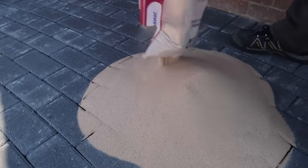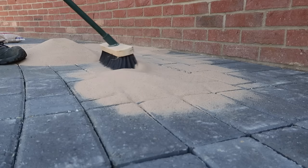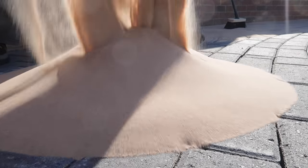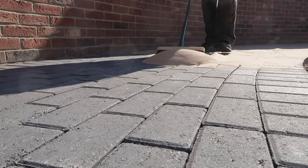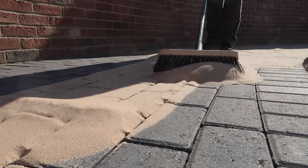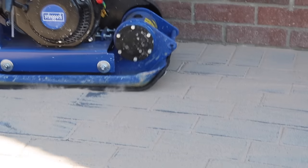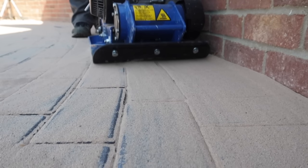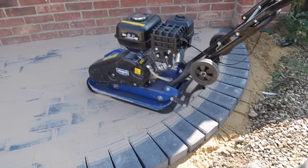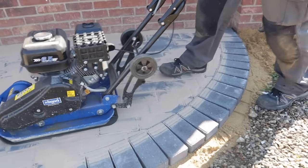The next morning was time for the most fun part of this project - sweeping in the kiln dried sand. After sweeping it into all the joints, I use my compactor on a low setting with the supplied rubber mat fixed under the plate to bed down all of the blocks, while making sure that there's plenty of sand available on the surface if the joints needed topping up. You'll notice here that I'm keeping away from the edge courses, as currently they have no restraint and would just collapse if I put the plate compactor onto them.